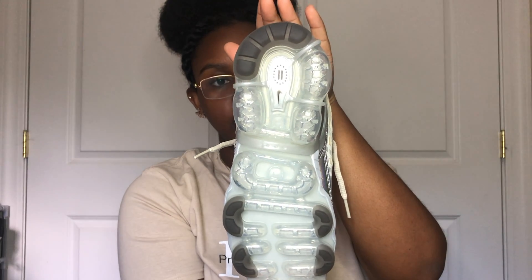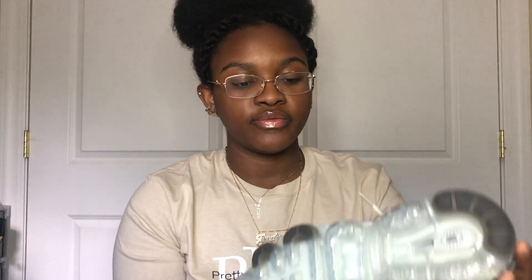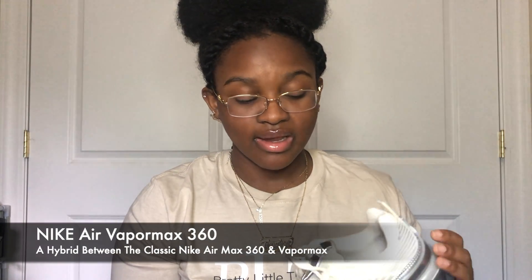The bubbles on the bottom look so good. This is one of my first VaporMaxes I've gotten — I'm going to be doing another review on the VaporMax Plus, it's so pretty. This one I believe is a hybrid, and there's a lot of dashing design going on, like a lot of lines all throughout the shoe.